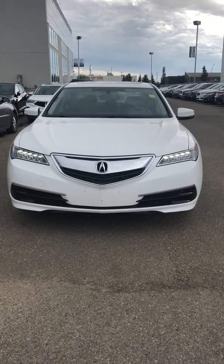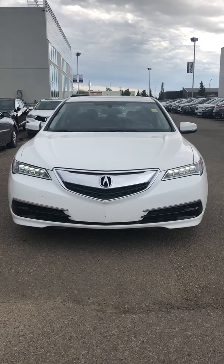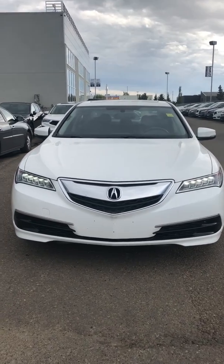Hey L'Amour, this is Sarge with Southview Acura. Here's the 2016 TLX that you've inquired on. I'm just going to take you through some of the features of the vehicle.